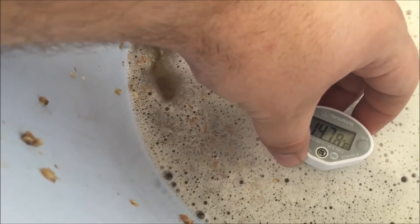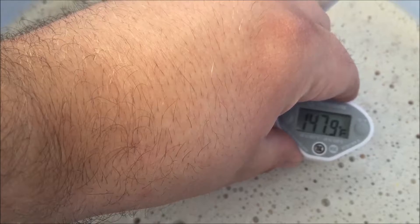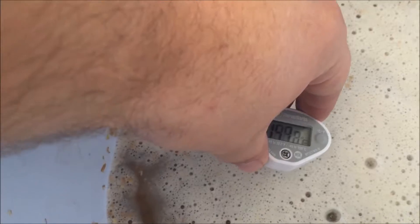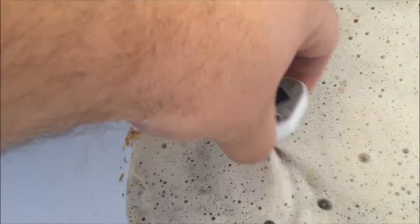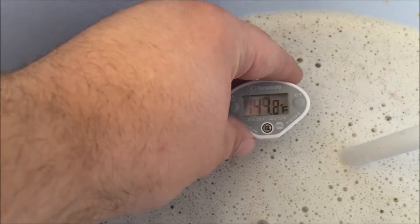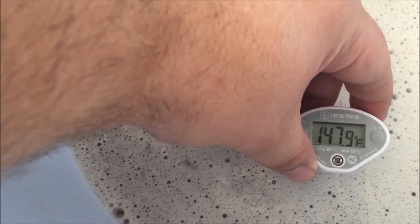I've been shooting for 148°F. Gonna check a few spots — looks like I'm pretty darn close. Got a hot spot there. Shake that up — yeah, perfect. Going to mash for 75 minutes. I want a very fermentable wort here; I want to get this as dry as I can.